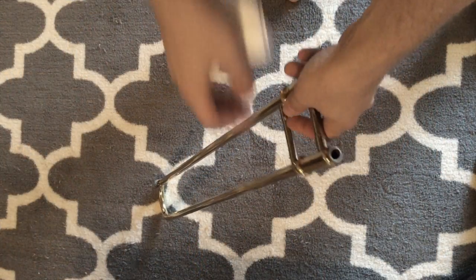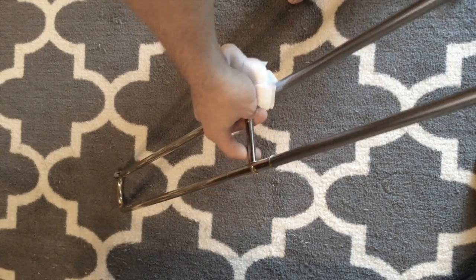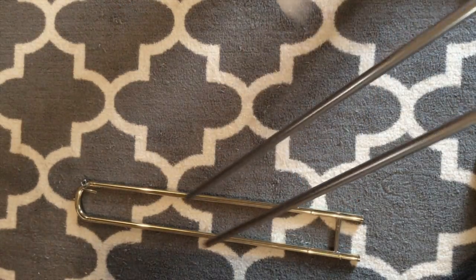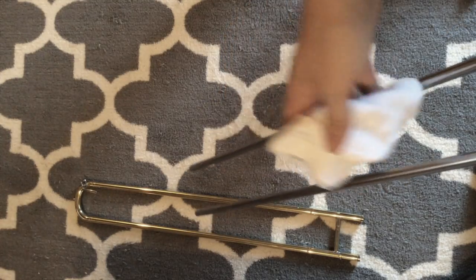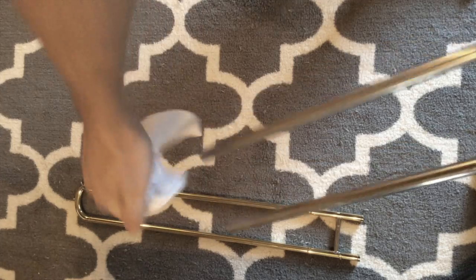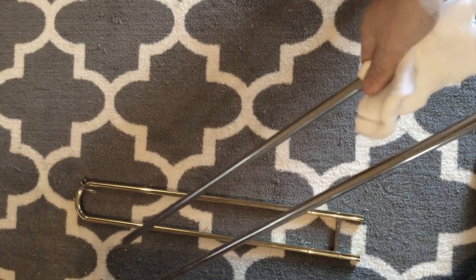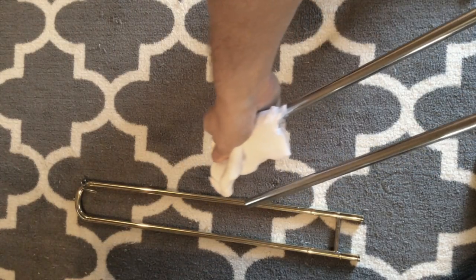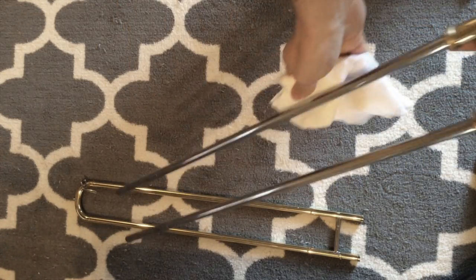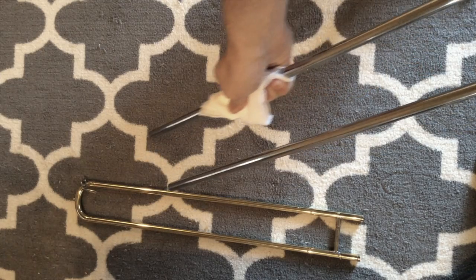Now that we know what everything is, carefully undo your slide. Put the outer slide either on the ground or inside your case so it doesn't get damaged. Take a soft cloth and carefully wipe off your inner slide to get any gunk or old slide grease off of it. Don't put too much pressure — just let the slide go through the cloth and get all of that stuff off.